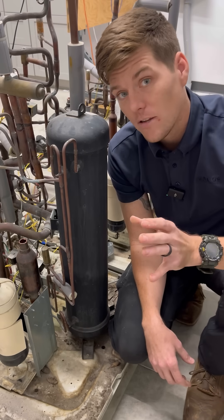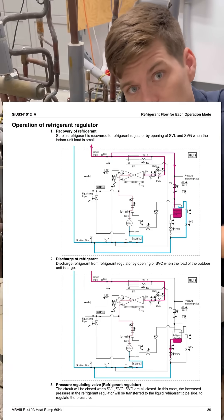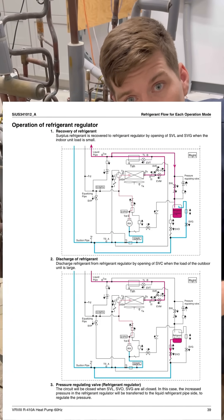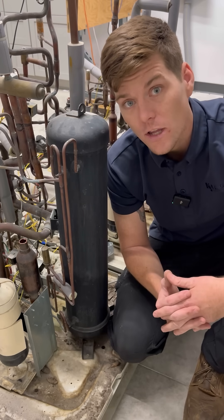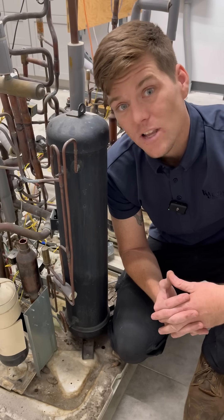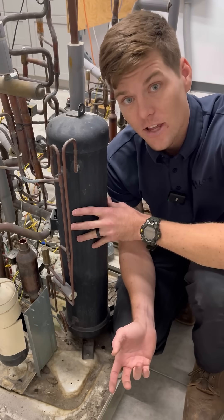VRV3 had the ability to actually pull refrigerant out of the system and stack it in a cylinder like this, and pull from it at any given time. Remember that a 14-ton module was rated for 14 tons of capacity. What happens when a 1-ton or a 9000 BTU unit is calling for cooling? Are you going to circulate 14 tons of refrigerant through the system? No, most likely not. What you would do instead is stack that liquid in a receiver like this.